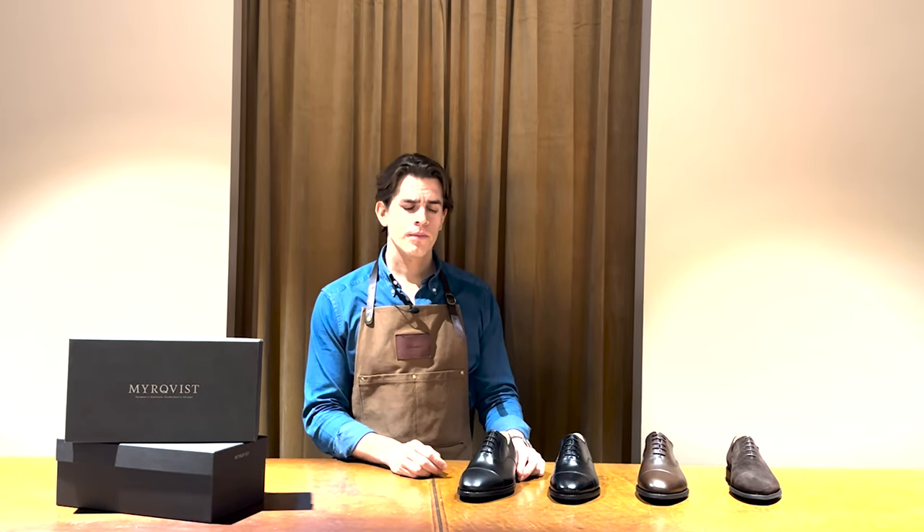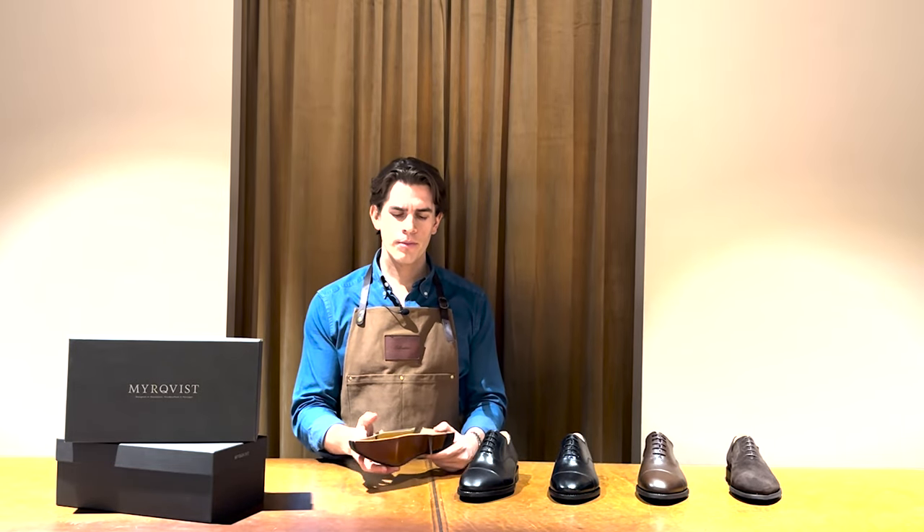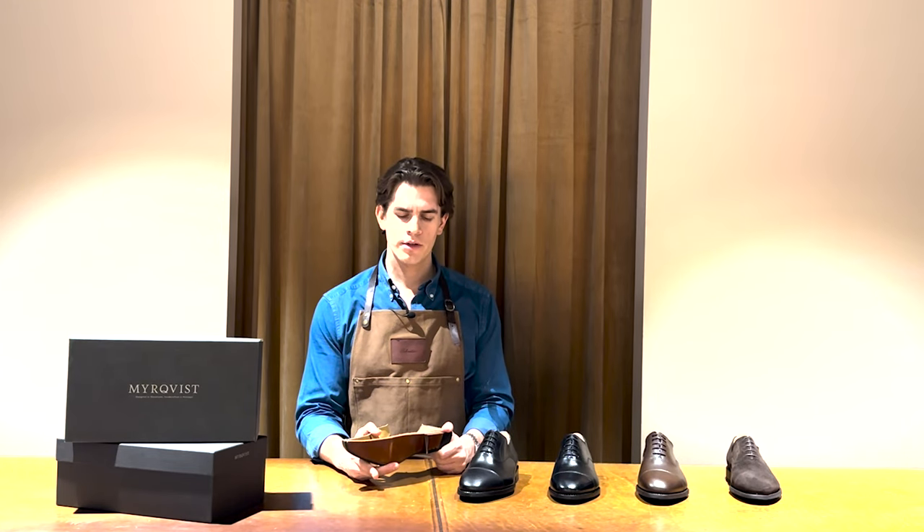Regardless of choice of sole, the shoe is made in a Goodyear welt construction that allows you to replace the sole whenever needed, so you can wear the shoes for many years to come.